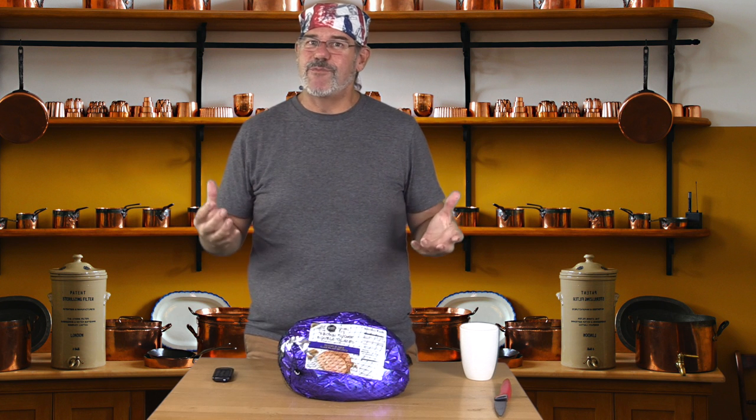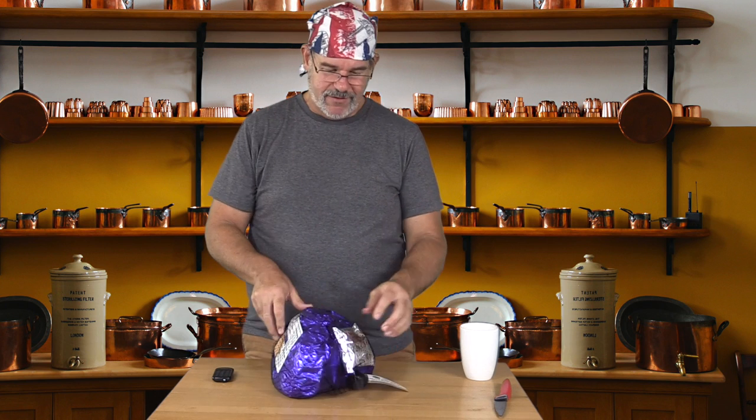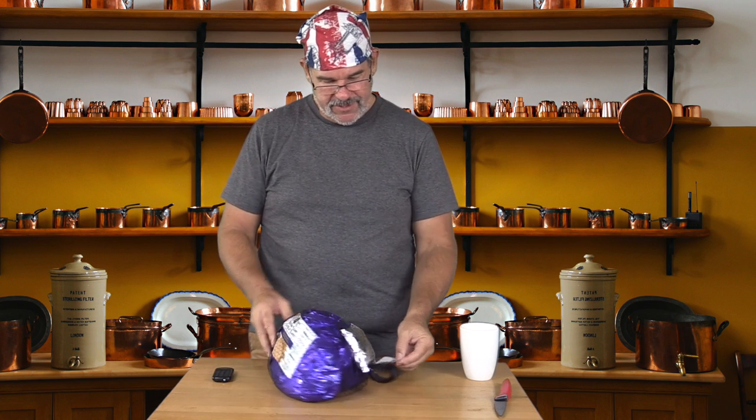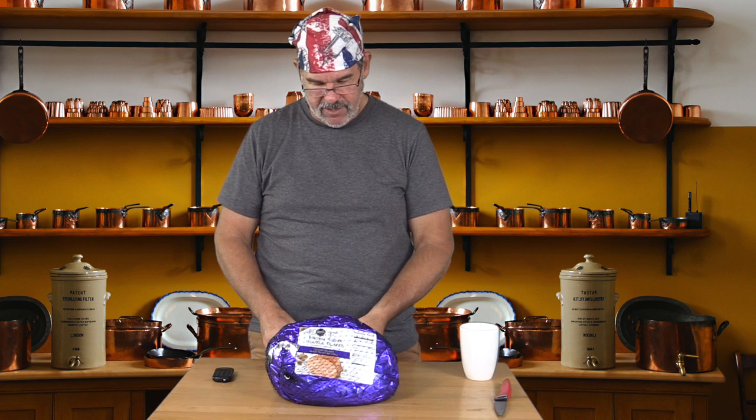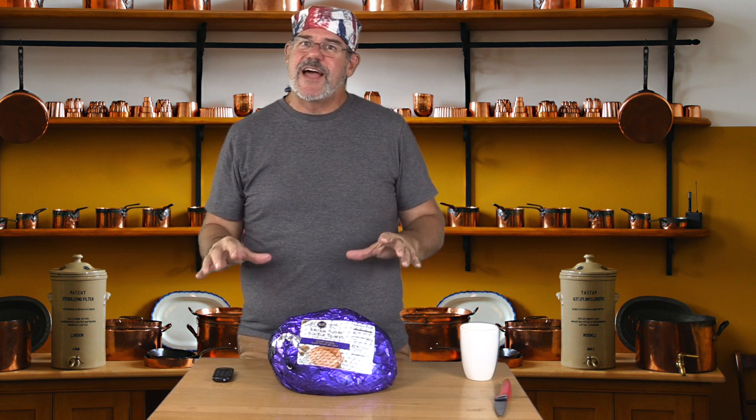So we're going to be double smoking this. It's about a nine and a half pound spiral cut ham. It comes with its glaze packet. This is a spiral cut premium smoked ham with natural juices, and it's fully cooked. So the reality is we're really trying to heat this up, much like you would in your oven, but I want to smoke it again — I want to impart a little bit more smoked flavor.